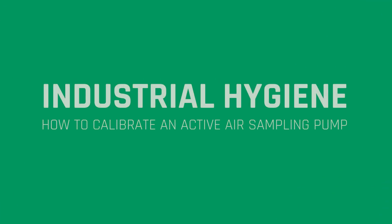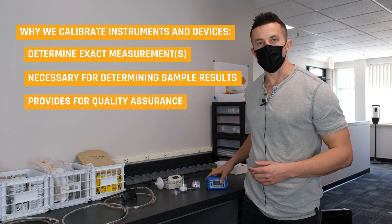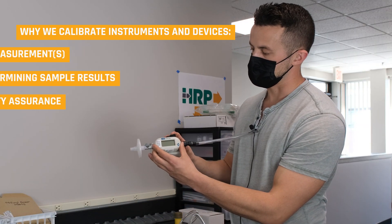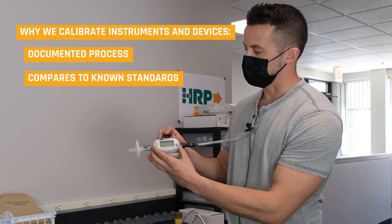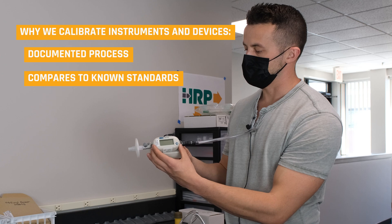Today we're going to be talking about sample calibration. We should really be doing this before and after any sampling we do for industrial hygiene, whether it's area sampling or personal exposure monitoring. Today we're using the TSI 4100 series calibrator. This is a secondary rotometer that gets calibrated to a primary standard once a year.